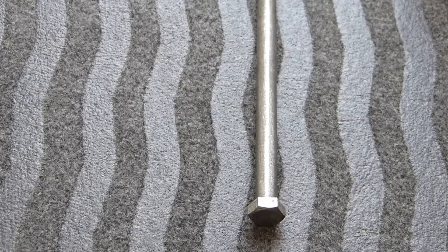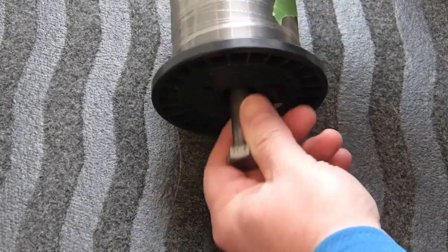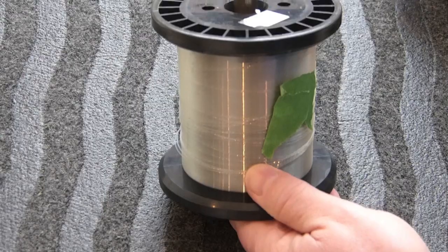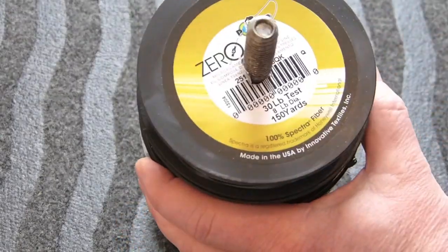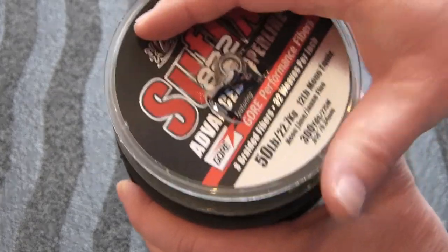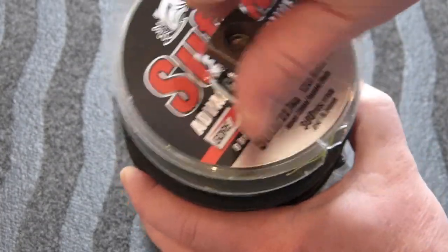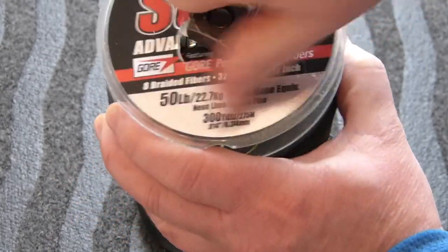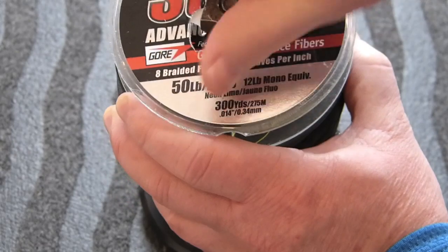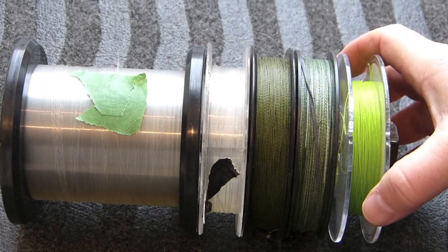Respooling line can be a problem, especially when the spool takes off on you. Use a giant bolt and thread it through all the spools of line that you use. When it's time to put the line on the reel, squeeze the nut a little bit tight and that way it controls the speed of the line coming off the spool and onto your reel. You can make a mounting bracket or even put one in a fishing box or a tool box, and that way your line is always where you need it.